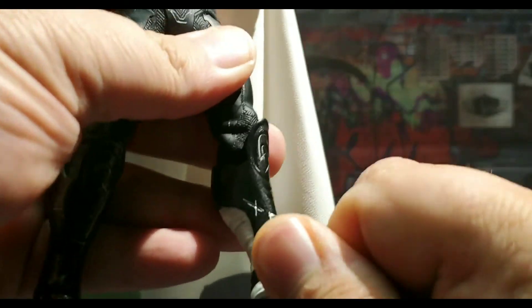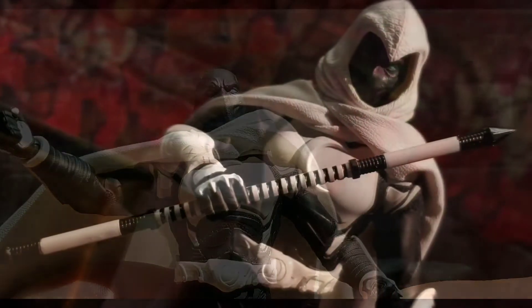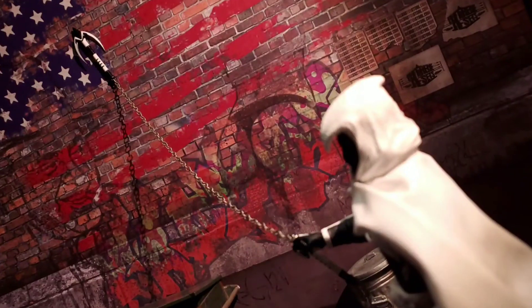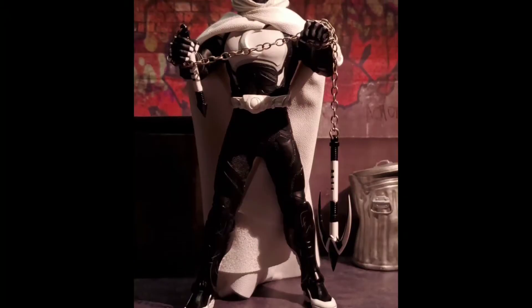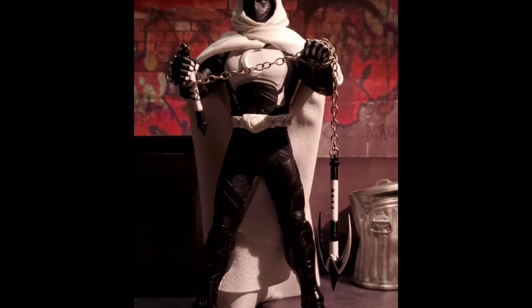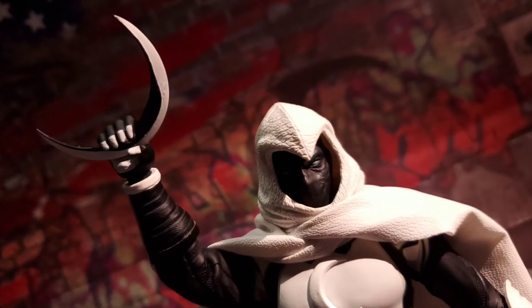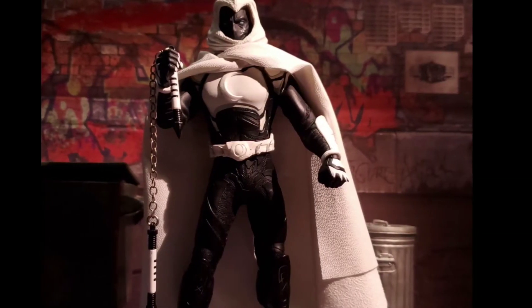Let's break down accessories. Starting with the staff, which looks very nice. Then we have the grappling hook baton — it's nicely thick with real metal for the chain, which is cool. We have the crescent blade so we can strike vengeance into the night, and then we have the nunchucks.